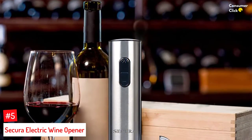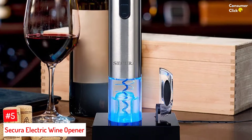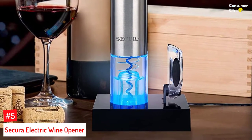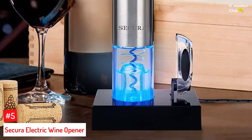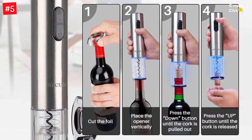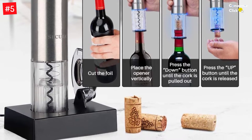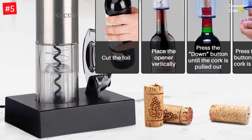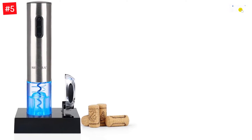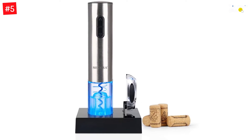Number 5: Secura Electric Wine Opener. With the Secura Electric Wine Opener, you can easily open up to 30 bottles of wine on one charge. This cordless and rechargeable opener features an ergonomic handle that makes it easy to use and adds elegance to any countertop. The Secura Electric Wine Bottle Opener is perfect for all occasions, from spur-of-the-moment get-togethers with friends to throwing unforgettable parties. It easily removes corks in seconds, so you can get back to enjoying your wines sooner than ever before.